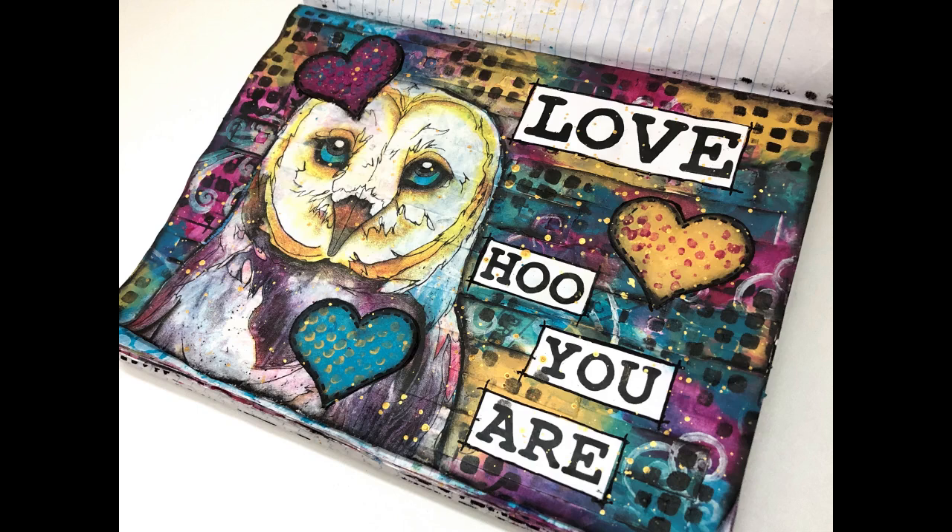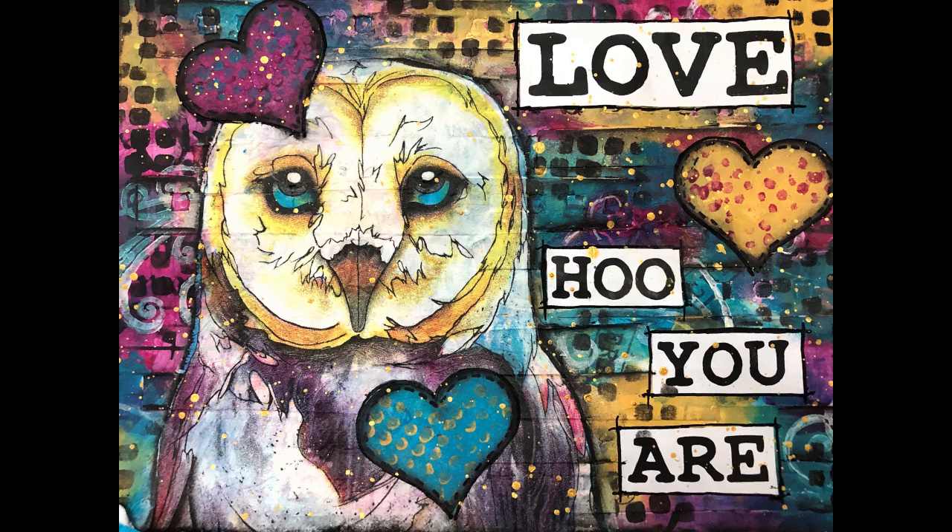Please check out the Accidental Art Journal playlist, subscribe to my channel, and until next time go get creative.